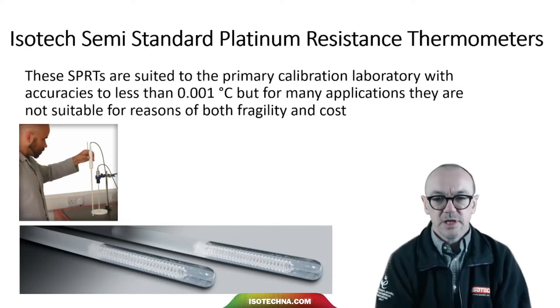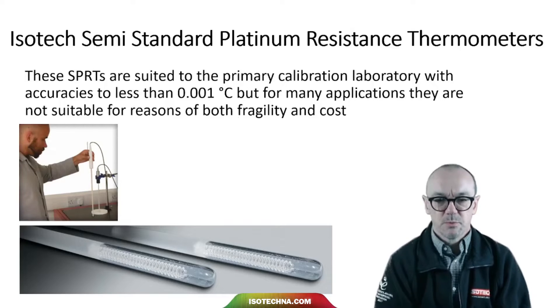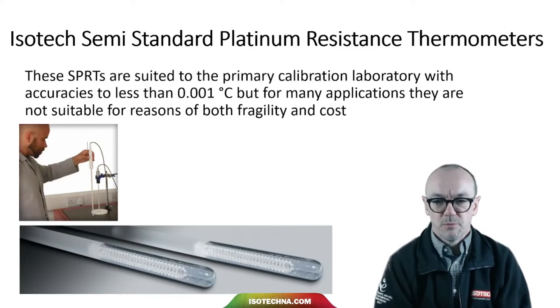In the photograph we can see the fine coil of platinum wire. It's very gently supported, and in many applications just the handling of the thermometer would spoil it. So great inside the calibration laboratory, but not so useful outside of a primary laboratory.